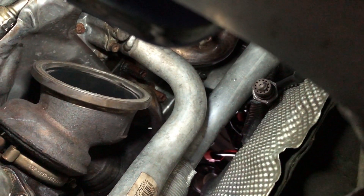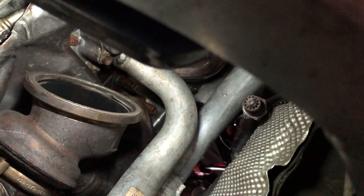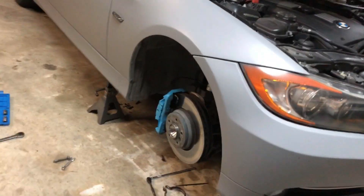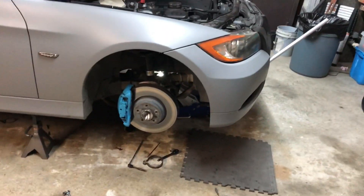Hopefully that fixes our problem. We're gonna clean up the O2 sensors and put everything back together. My other leak was at the exhaust-to-downpipe connection, so I'm gonna clean that up — I just put bulletproof gaskets in there so that should be good. Anyway guys, turbo gaskets — they're a thing.